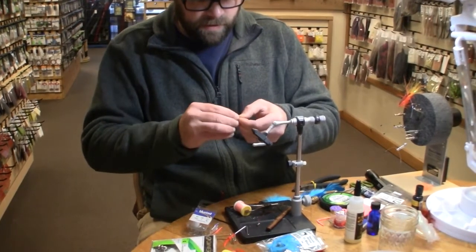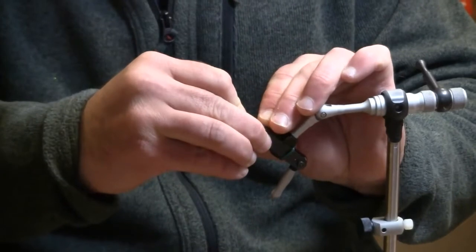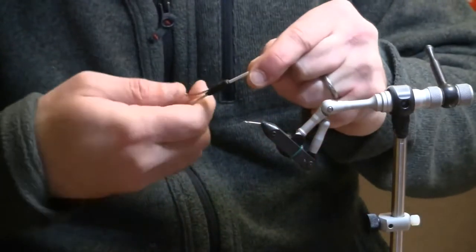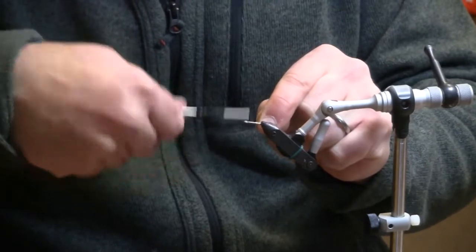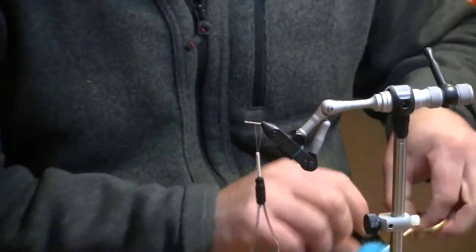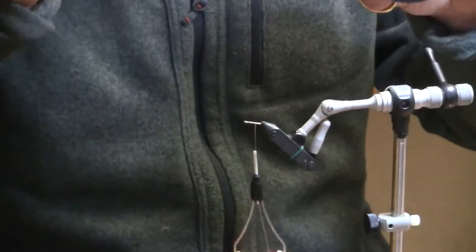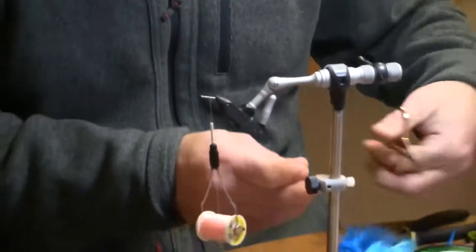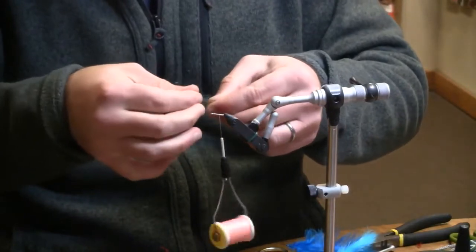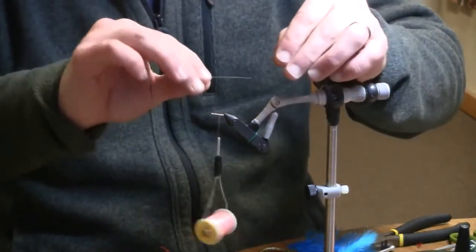I will insert that into the vise and then I am going to use a Shell Pink 140 Denier Ultra Thread. I am going to have some lead eyes on this fly, and this thread does a great job of binding them down. So lay a nice thread base. I am going to cut a length of 50 pound Power Pro — this is nice and flexible so that this fly can have some real movement in the water. I am going to tie this down on top of the shank, both pieces on top of the shank.